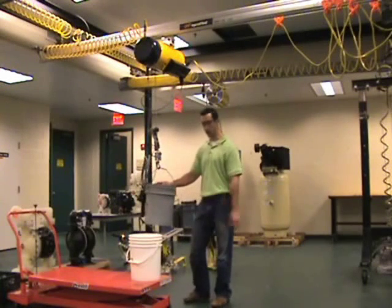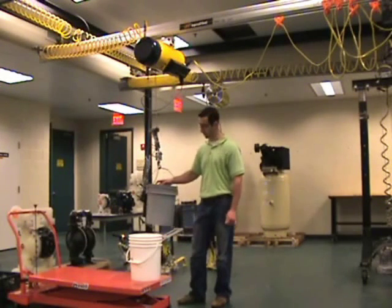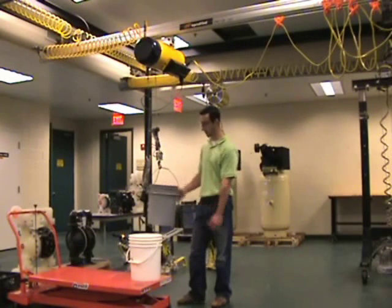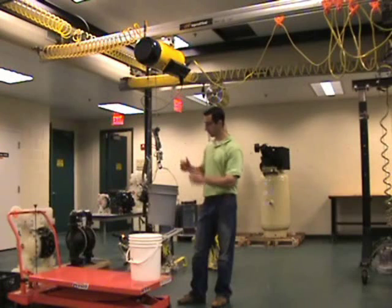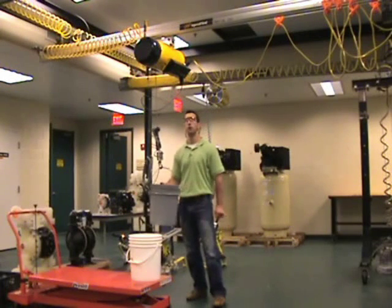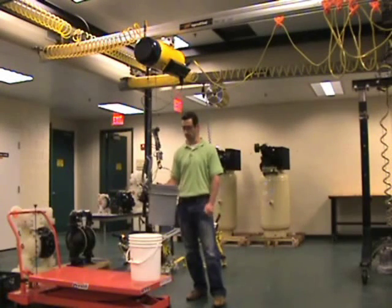As you can see, the bucket height remained the same throughout the pouring operation, allowing the operator to easily dump the water into the bucket without the bucket raising during the operation. That's the functionality of dump mode for the Ingersoll Rand intellect balancer.